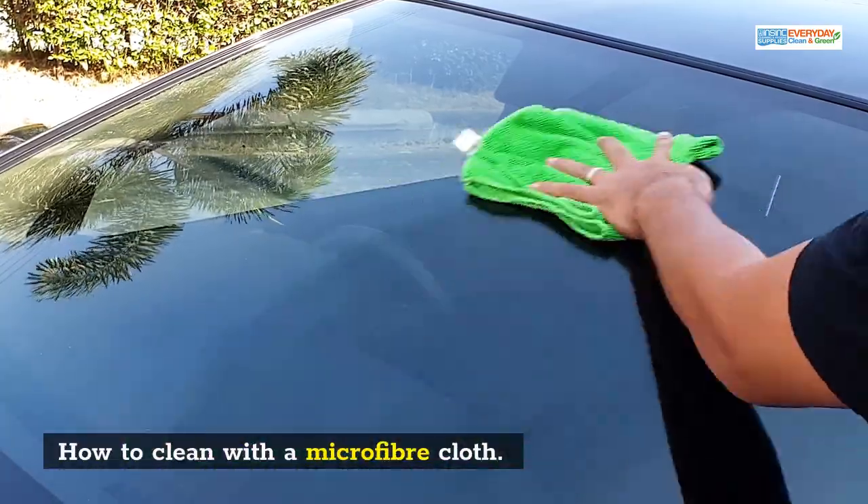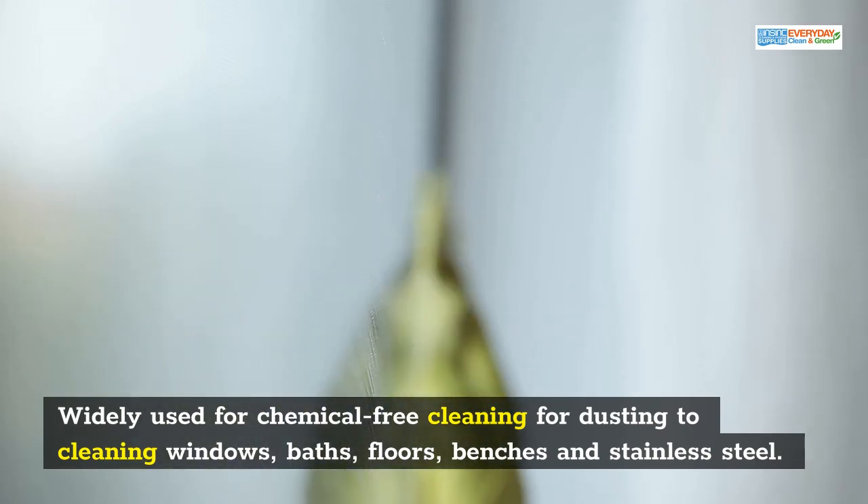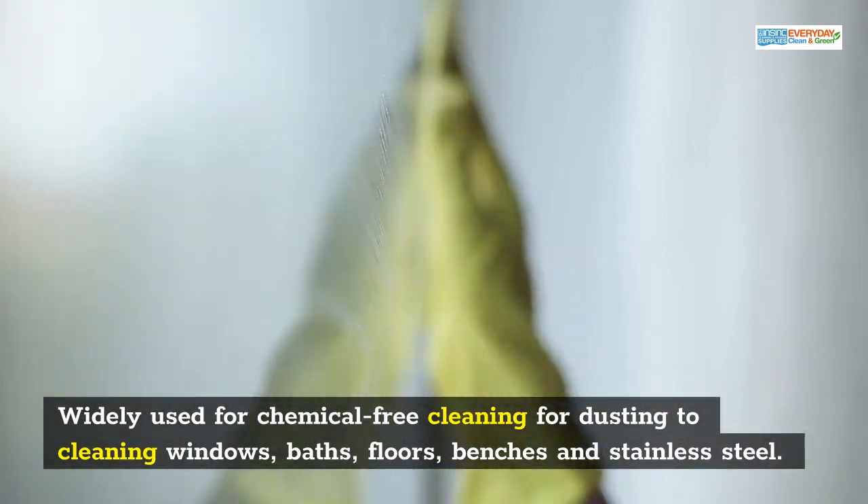How to clean with a microfibre cloth. They are widely used for chemical-free cleaning, from dusting to cleaning windows, baths, floors, benches, and stainless steel.